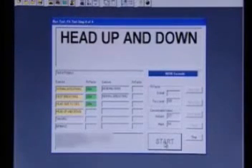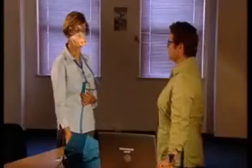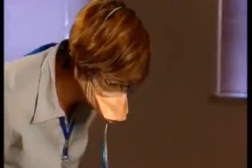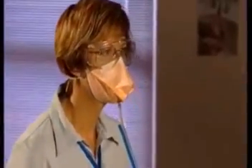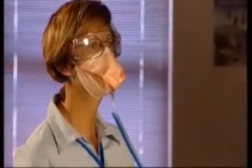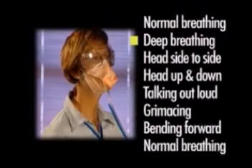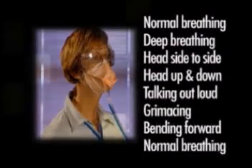Both the qualitative and quantitative methods require the person being tested to perform a standard set of eight activities, while the fit-tester or fit-testing instrument assesses for any indication of leaks around the seal of the mask. The eight activities are: normal breathing, deep breathing, head side to side, head up and down, talking out loud, grimacing, bending forward, and normal breathing. These simulate the facial movements and activities that may occur whilst performing normal duties.